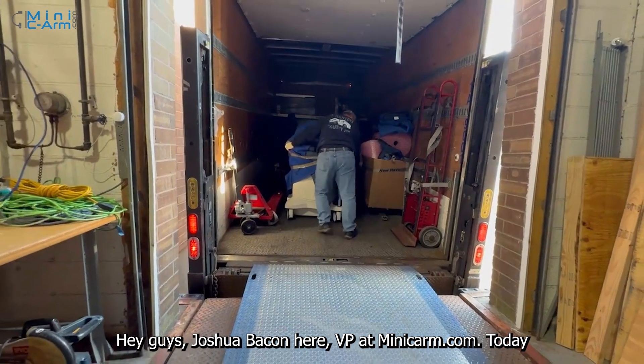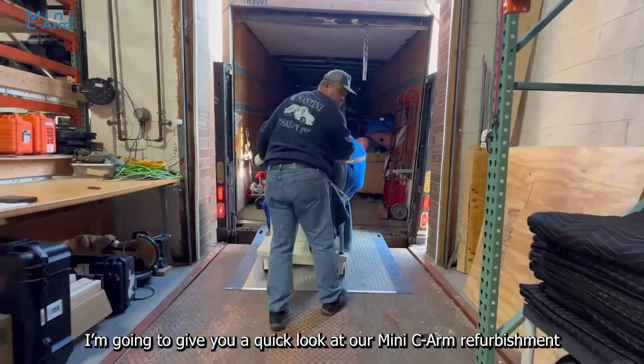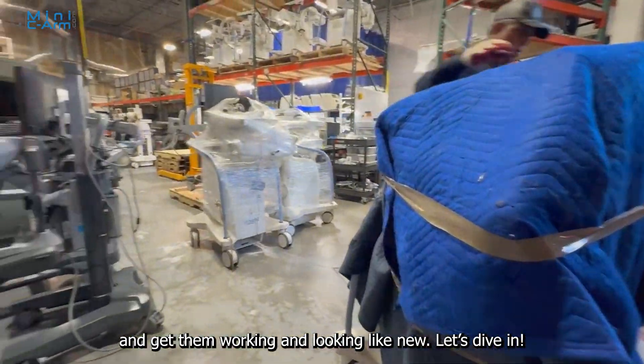Hey guys, Joshua Bacon here, VP at MiniCeArm.com. Today, I'm going to give you a quick look at our Mini C-Arm refurbishment process, where we take Mini C-Arms, refurbish them inside and out, and get them working and looking like new. Let's dive in.